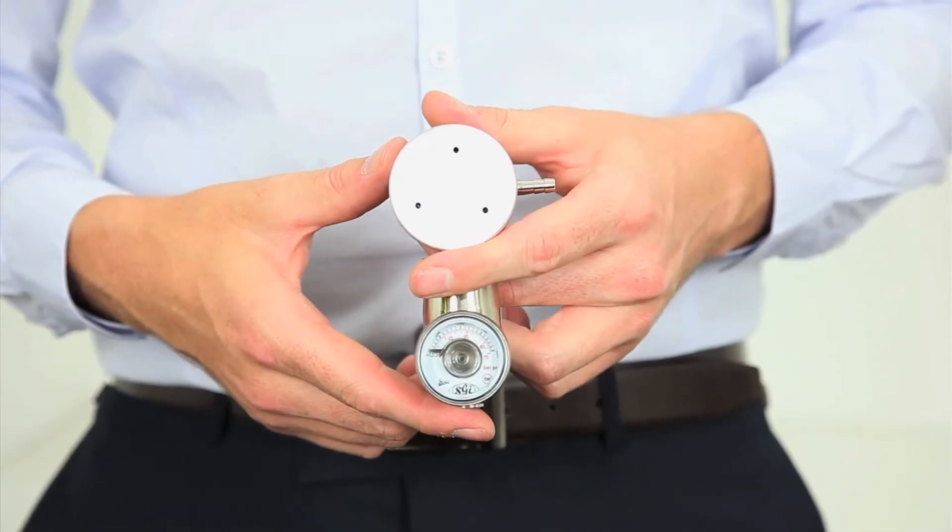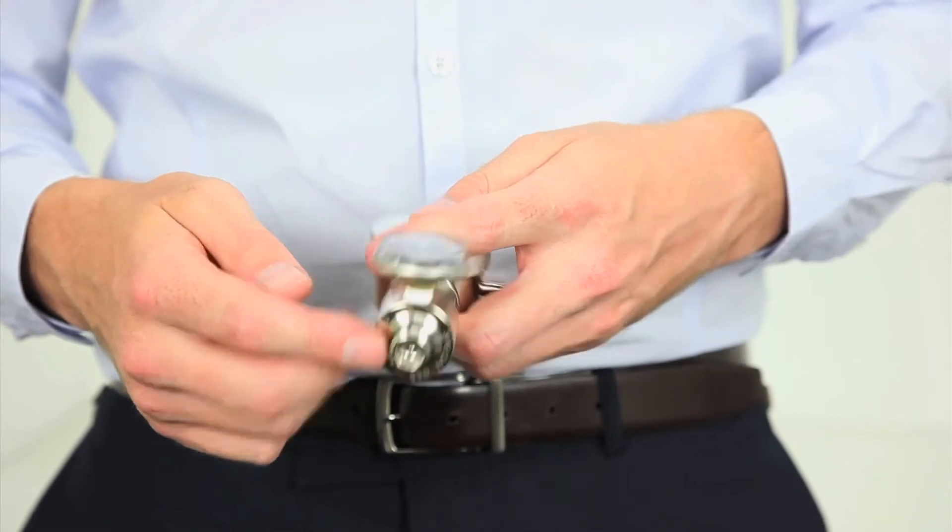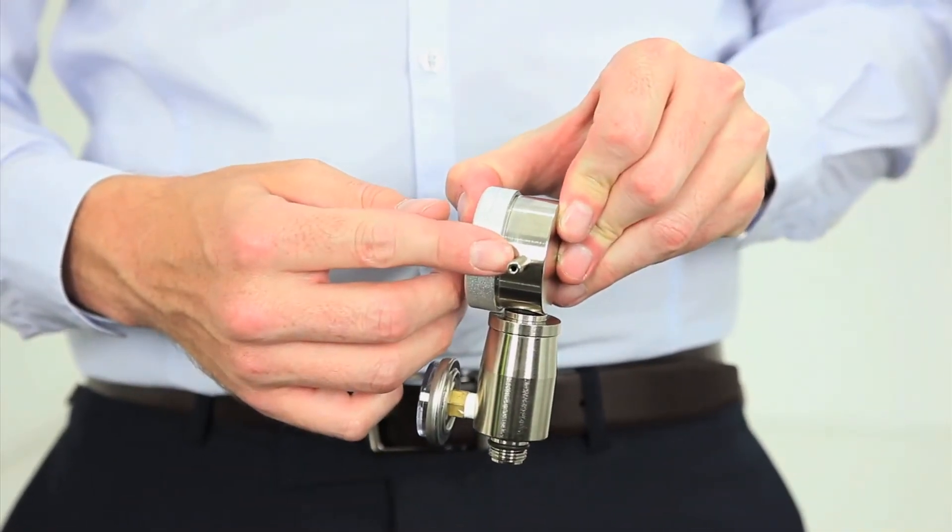Features of the ODFR1001 include a pressure gauge, C10 valve connection, and hose barb for connection to your soft tubing.